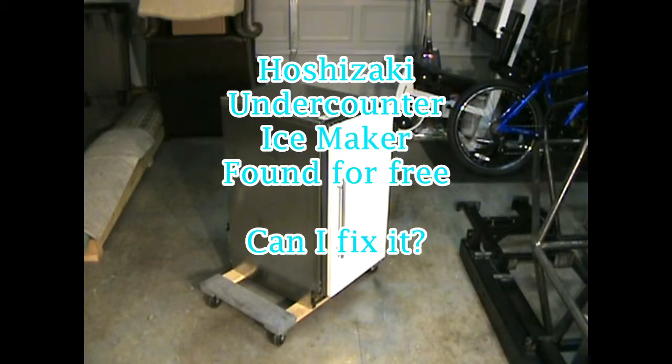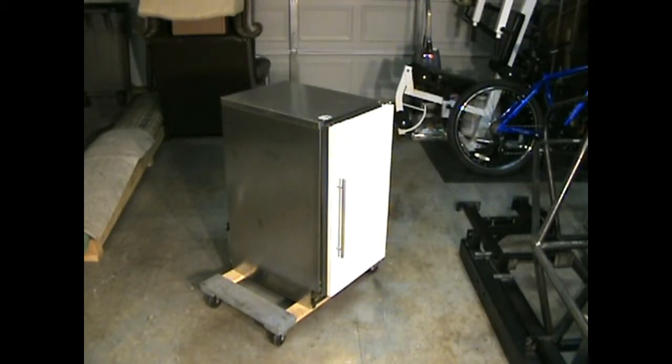Hi everybody, this is Weekend Warrior Welding and DIY Projects. Please subscribe to my channel if you like my videos, ring the bell and more will be delivered to your inbox. My goal is to do a new video every one or two weeks.